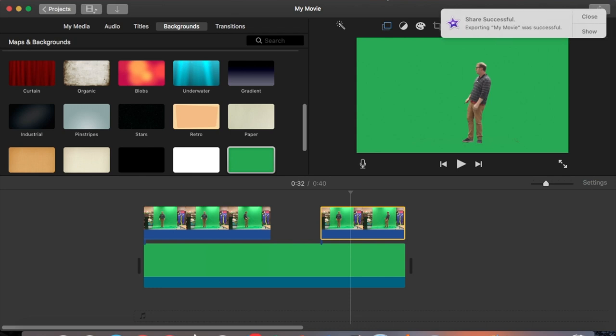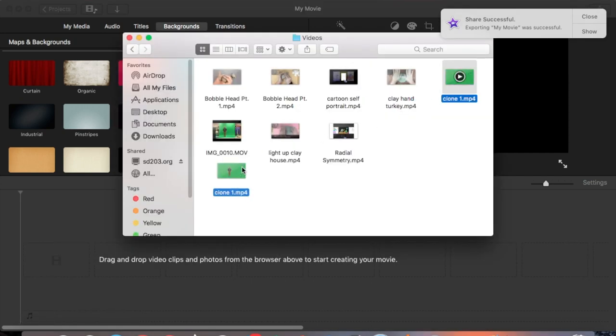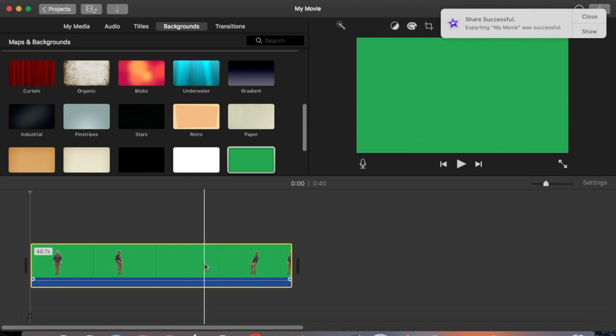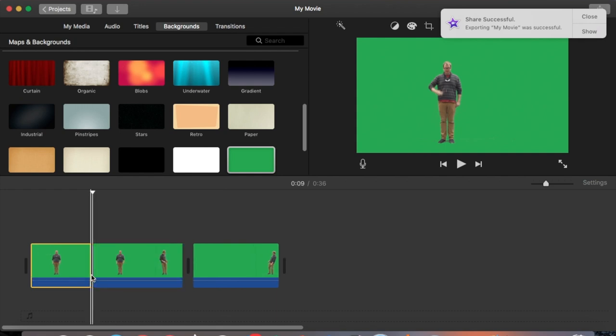Now that it's done exporting, I get rid of everything in my timeline, go to Finder, and import that video again. I find where I want to split the clips and hit Command B to split — right before I take a step to my left. I get rid of the green space where nothing is happening, then look for the spot where I wave my magic wand and split the clip right there using Command B again.